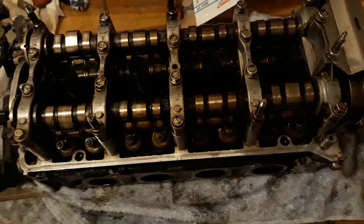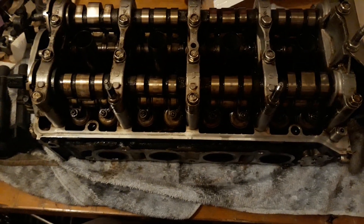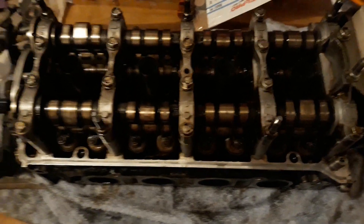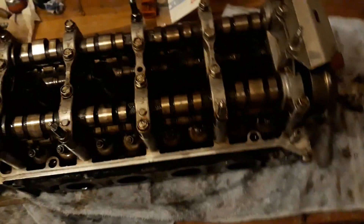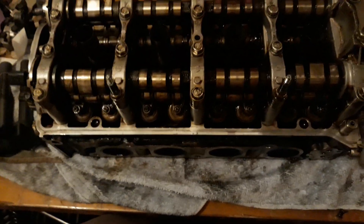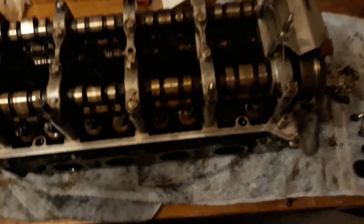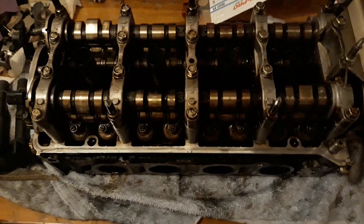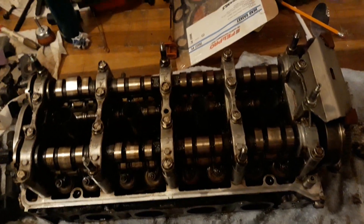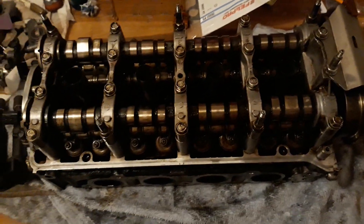Those are the big things for taking apart a K-series head. It sounds quick when I say it fast, but if you're not prepared and haven't done it before, it can take a really long time to get it all back together. Even knowing what I'm doing, I still dropped some pins and had to dig back into the head for them, then had to take it back apart again to adjust the tubes — just from not paying attention.